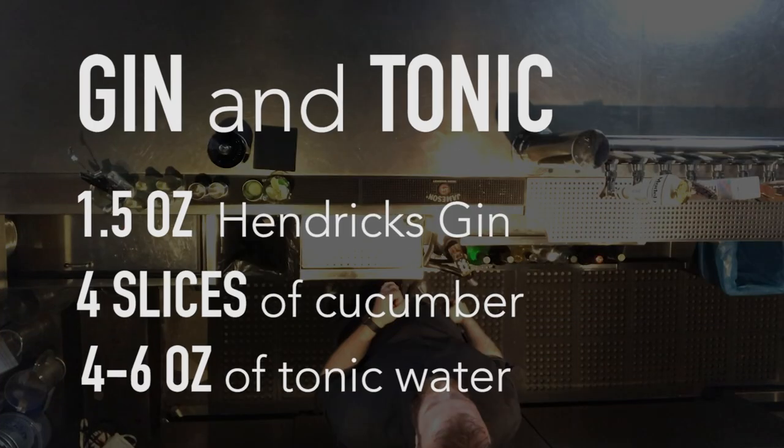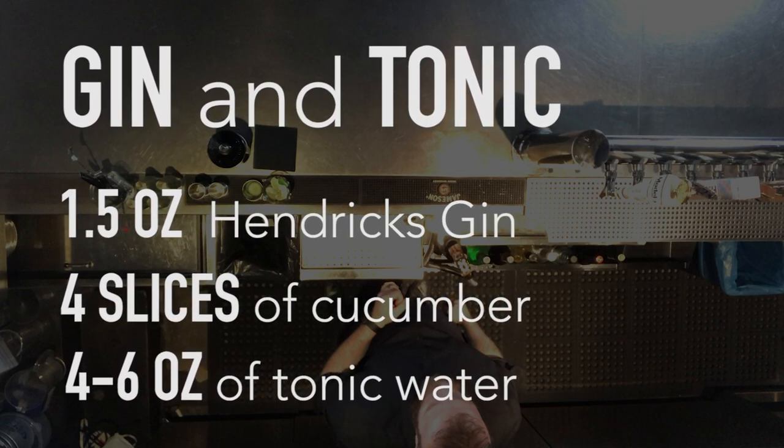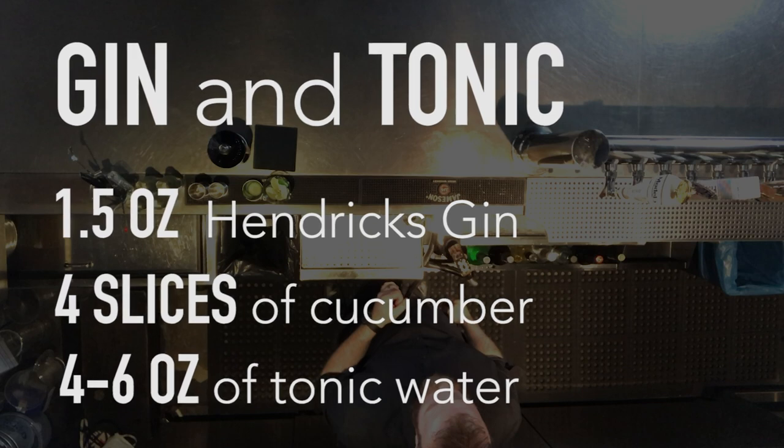Hello everybody, welcome to my YouTube channel. I am Mr. Nick Mee. Today I'm going to show you how to make a nice gin and tonic. If you like this video, subscribe below, and my social profiles are below — follow me on any one of them, whatever you guys like to use.